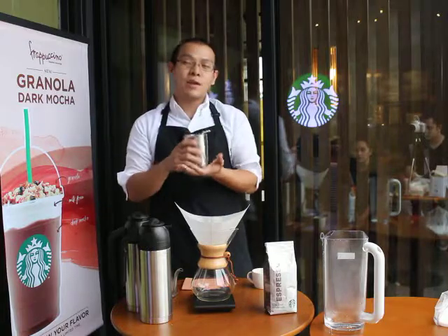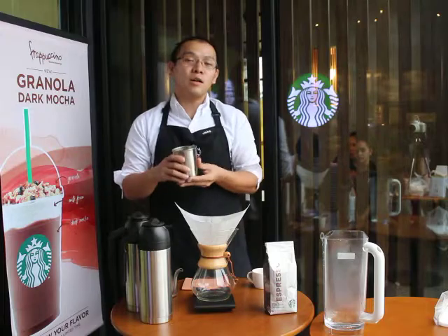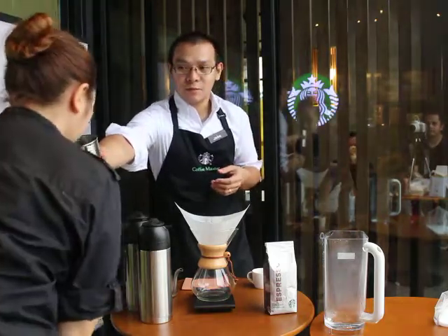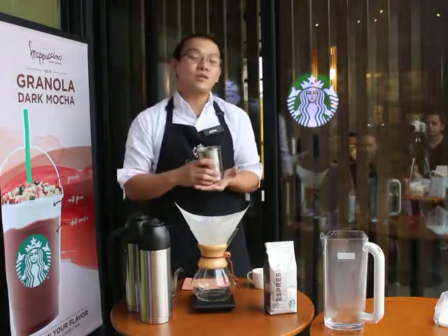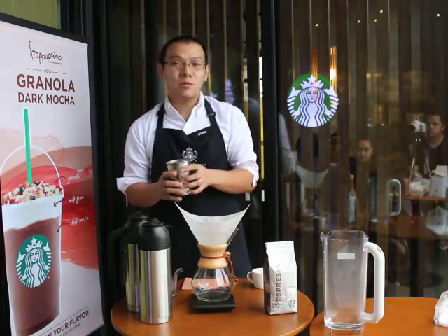What I'm getting right now is the rich and rosy dry aroma of the special roast coffee. Next is to transfer our coffee into our wet paper filter, centered and evenly distributed.